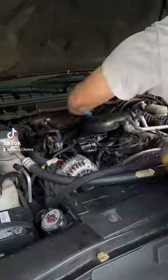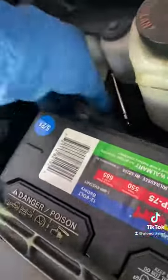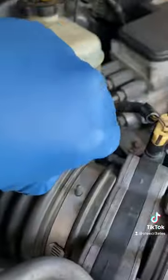Changing the fuel pressure regulator — relieving fuel pressure. This procedure is being done on an L35 1.3 liter V6 Vortex engine. You must disconnect everything and remove the top part of the engine.